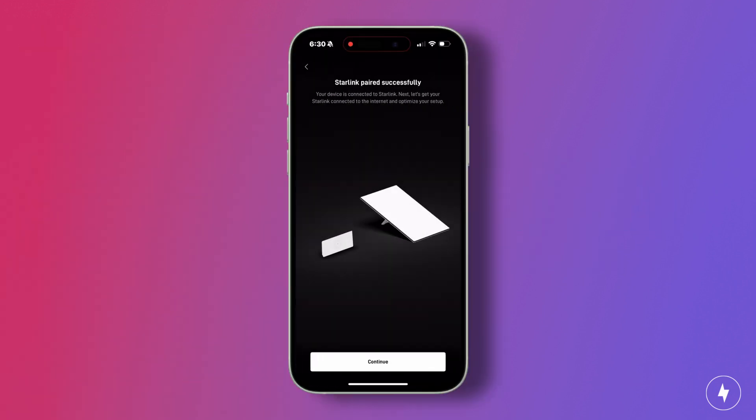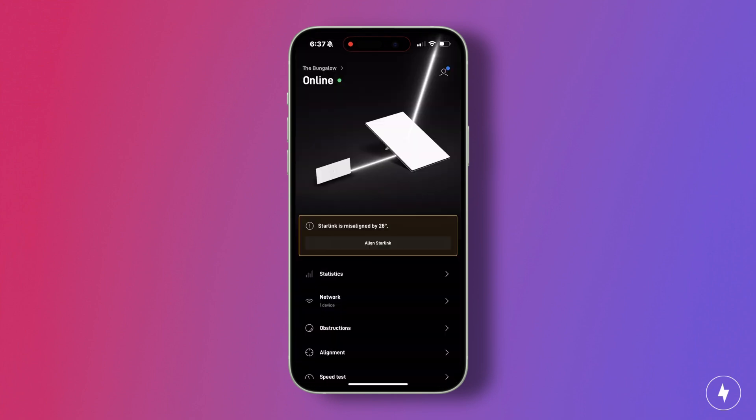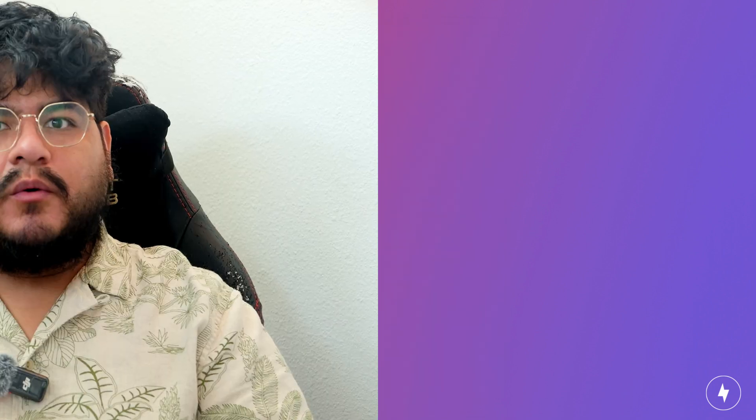Starlink's app isn't just there for installation — it's your best friend for troubleshooting. It tells you where to point the dish, whether you have obstructions, and even gives you real-time signal health. Skipping it is like driving without a GPS. Always use the app during setup and check it again if your connection drops later. Quick tip: test your speeds right after setup in multiple spots around your home. If you see sudden drops, it's usually a placement or obstruction issue, not the dish itself.